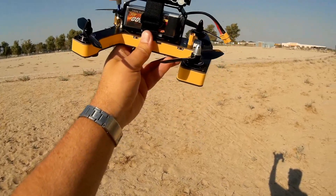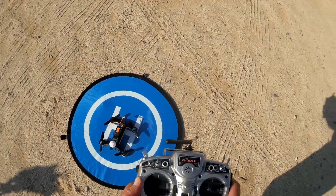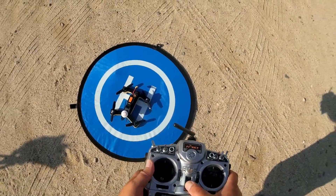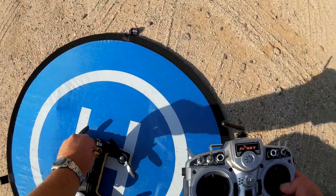Let's go for a flight of this thing and see how it performs. We're going to start off with visual line-of-sight flying in angle mode so you can see it up close, and we'll switch to acro here shortly.